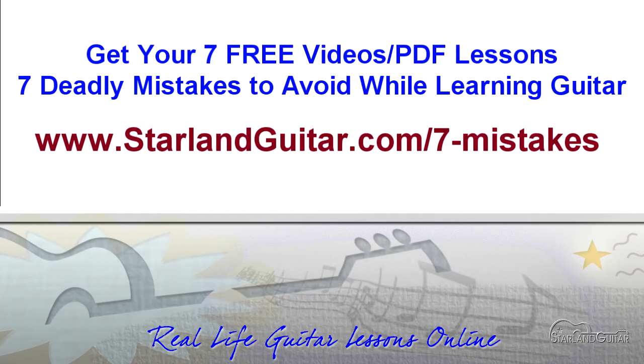Take care. Get your free seven-video PDF lessons — the seven deadly mistakes to avoid while learning to play guitar — at www.starlandguitar.com/seven-mistakes.